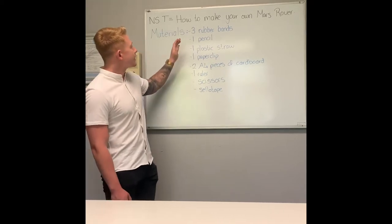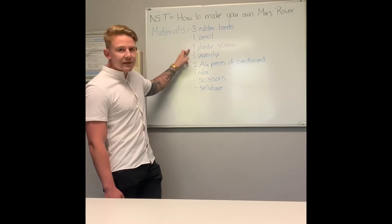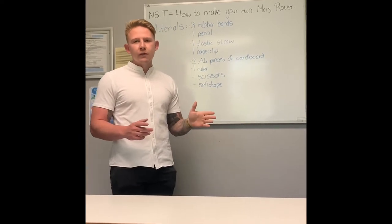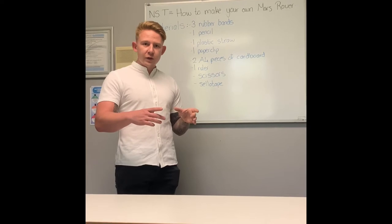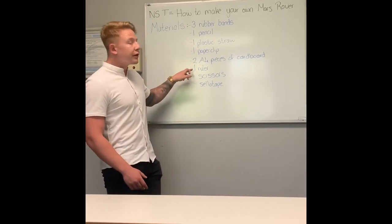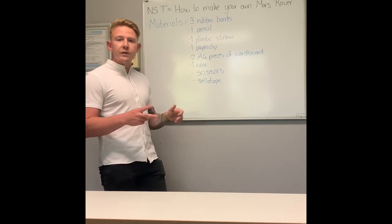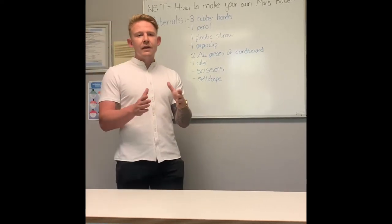The first bunch of materials we're going to need is three rubber bands, a pencil, one plastic straw, one paperclip, and two A4 pieces of cardboard. We need two A4 pieces of cardboard to ensure we have enough materials to build the body of the Mars Rover as well as the four wheels. Then we'll need a ruler to make sure everything is measured correctly so everything is symmetrical. We also need a pair of scissors to cut the cardboard and sellotape to keep everything together.